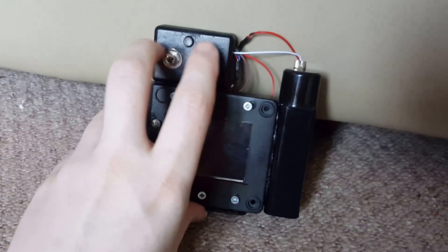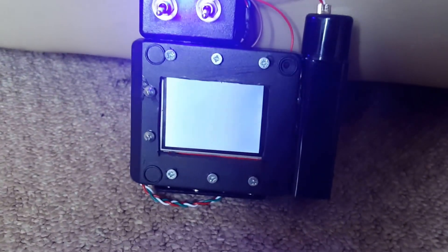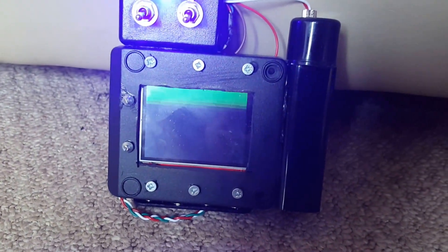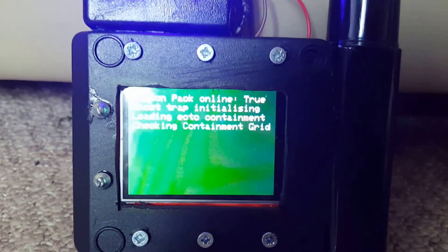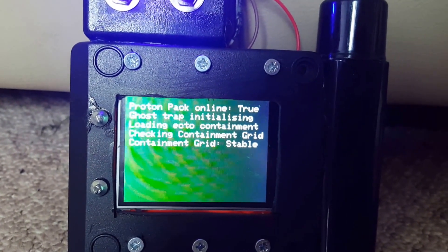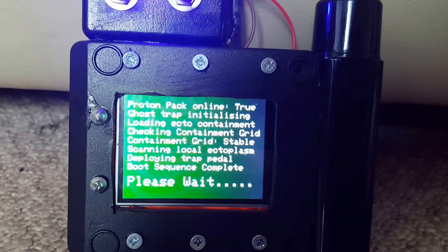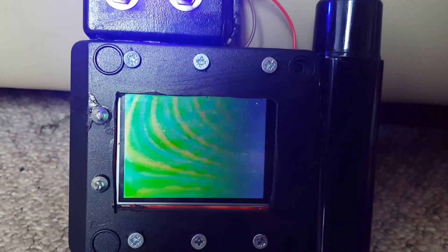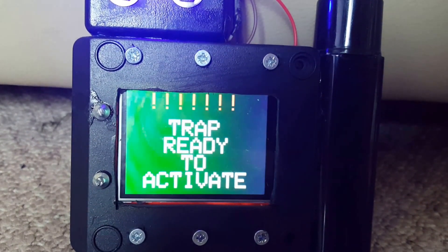If you press both switches down it does a little animation, then this text comes up like a loading text, and then 'trap ready to activate' flashes.